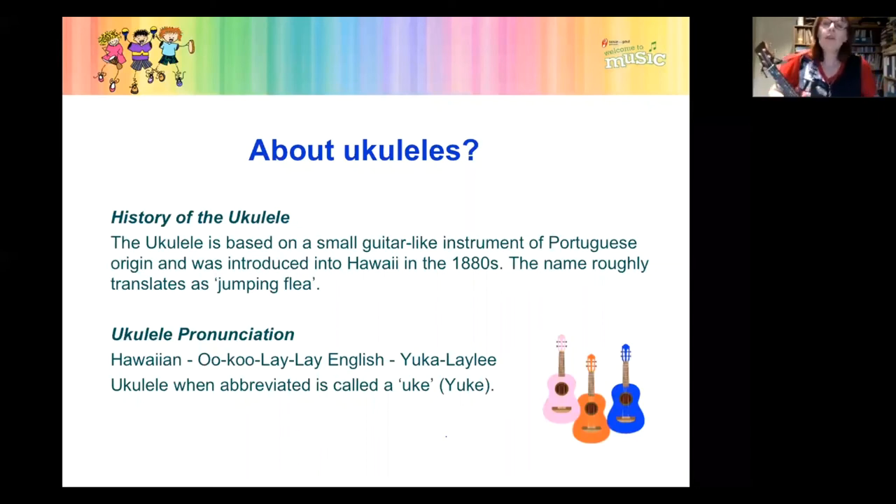Let's find out a little bit about the history of the ukulele. You can Google lots about it, but very simply it's based on a small guitar-like instrument of Portuguese origin, introduced into Hawaii in the 1880s. It actually means 'jumping flea' and is pronounced in Hawaii as 'ukulele.' We've anglicised that and in Australia we tend to say 'ukulele' or 'the uke,' but the real pronunciation is 'ukulele.'